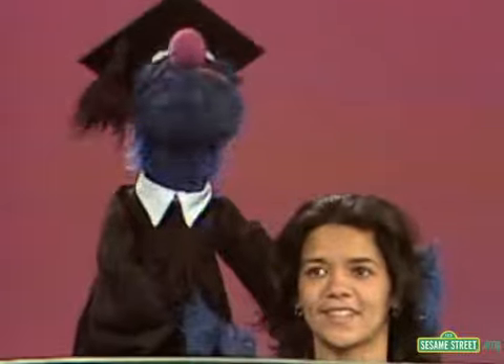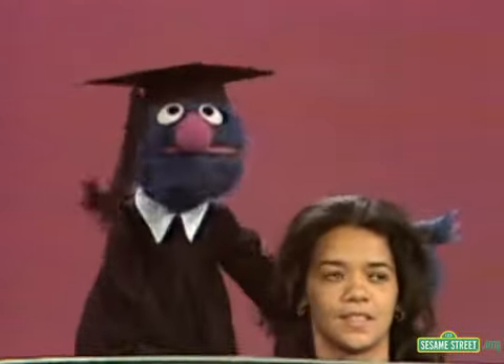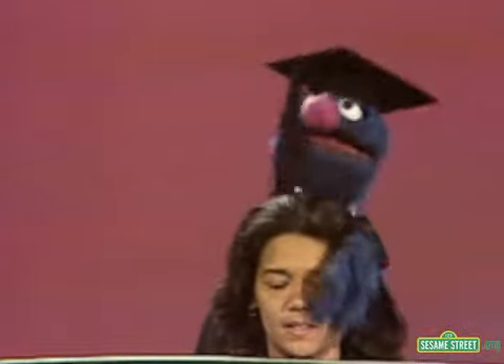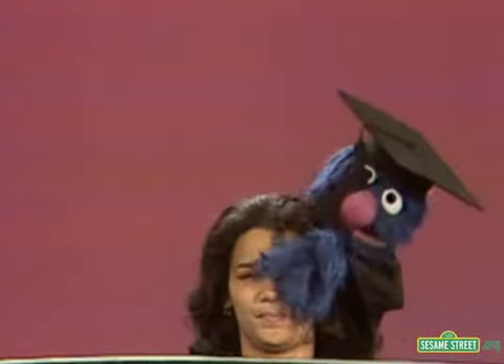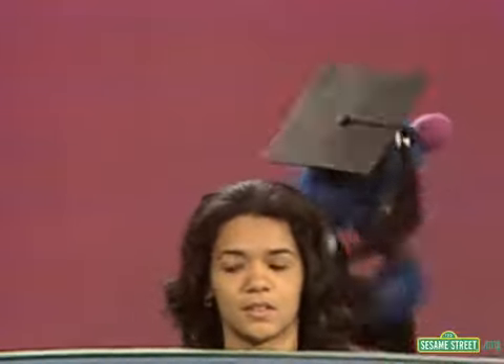Yes, and people use them to hear with. Now, over here is what we call the forehead, right below the hair — I'll go out in front and show you. Right here is the forehead, and just below the forehead there are the eyes.